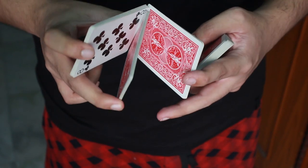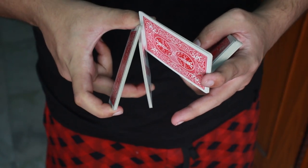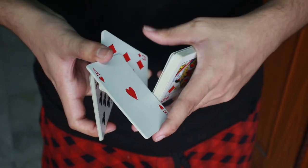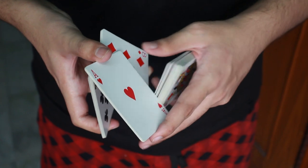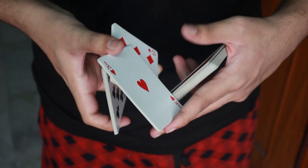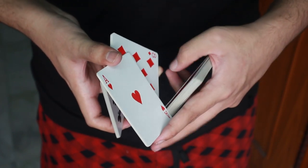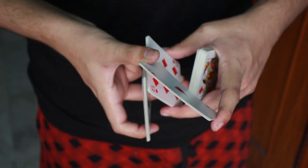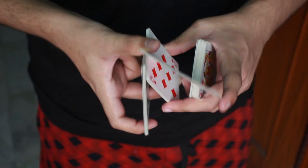So this packet, I am going to twist it downwards just like that, and as I twist it downwards, I get the freedom of holding this packet — that is this one — with my thumb and my middle finger. Just like that. I go and grab this packet just like that with my thumb and my middle finger.